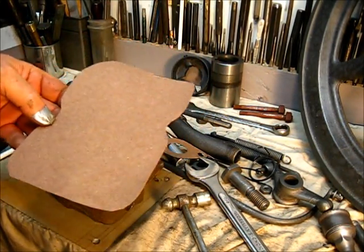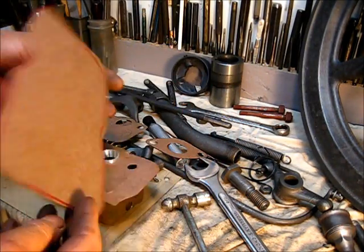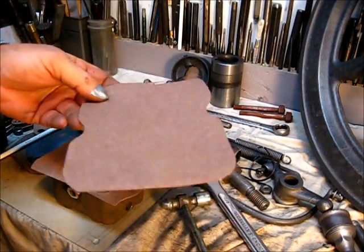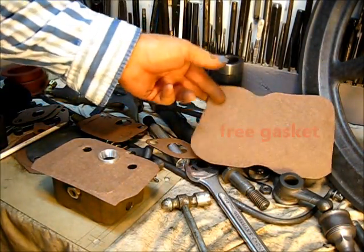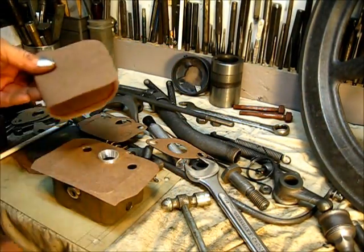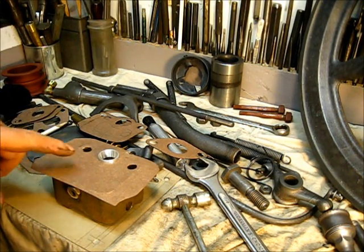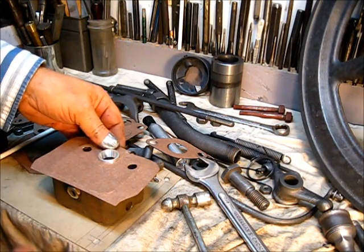Free gaskets — this right here is the center I made some gaskets for a Maytag engine, I think it was the two-cylinder. This right here is the center cutout of that gasket, and normally you'd throw that away. But I saved this, and there's enough material there for two of these top body gaskets on the bailing wire engine.